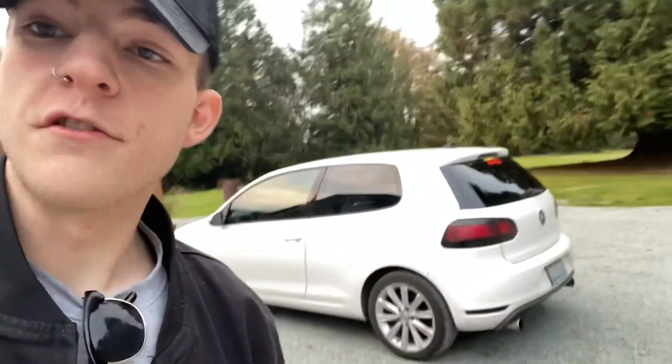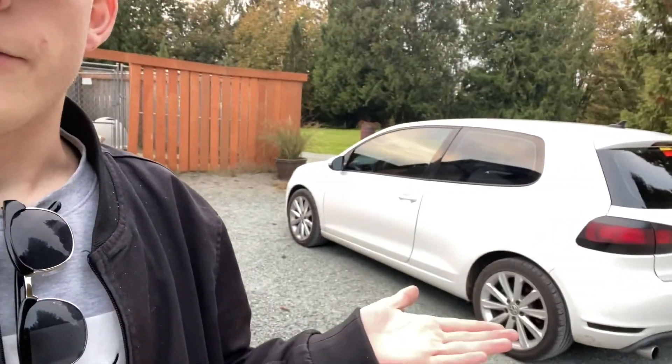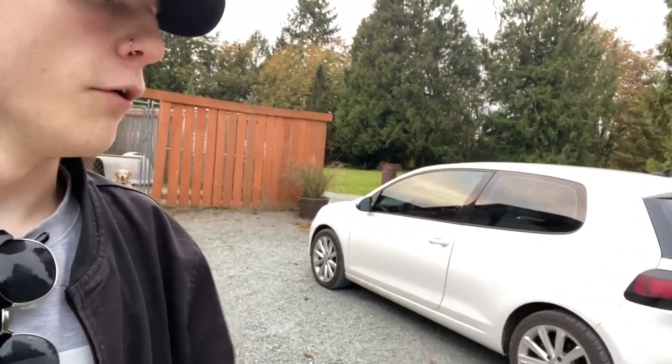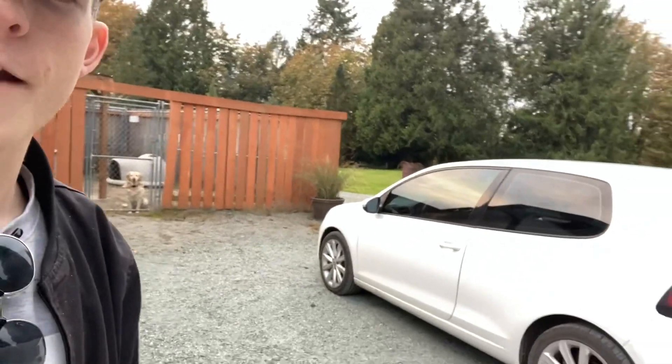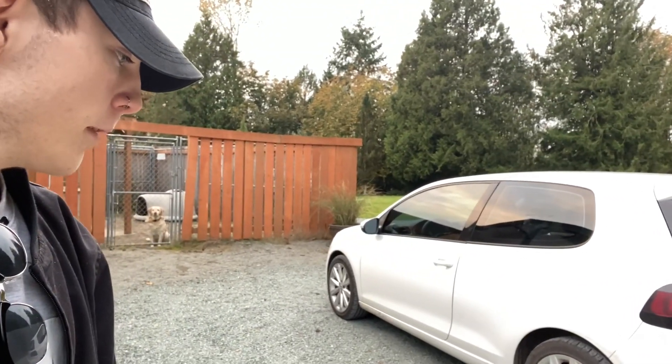How's it going everyone? This is my first YouTube video. I have a 2012 Volkswagen Golf TDI and it's a very, very fast car.